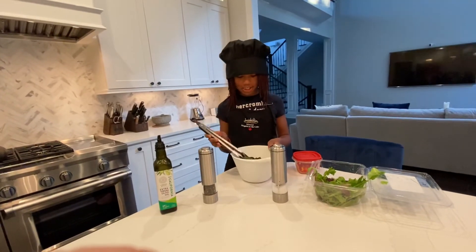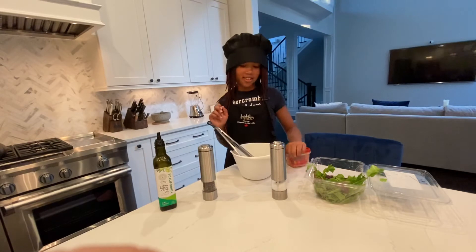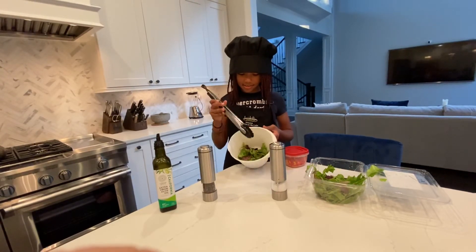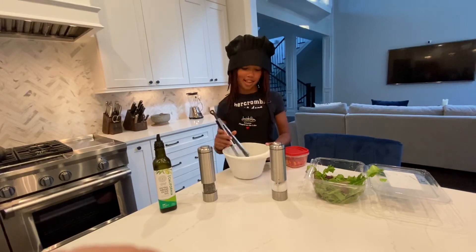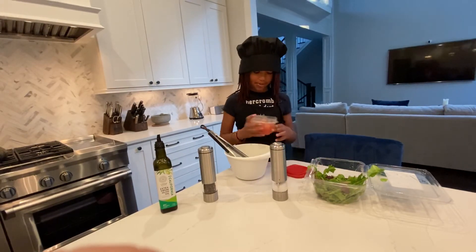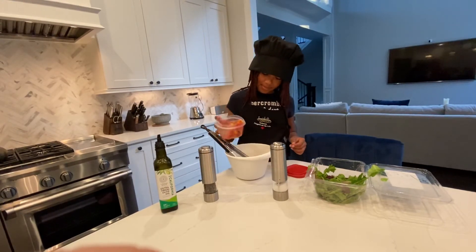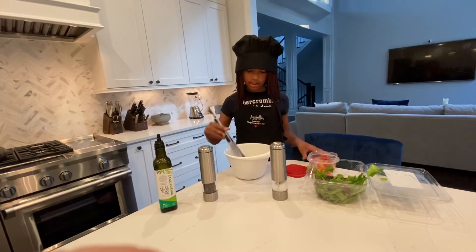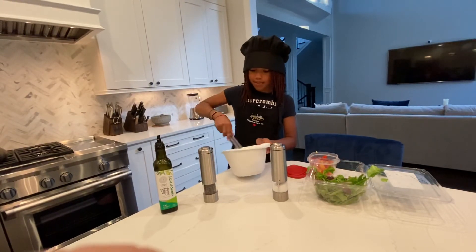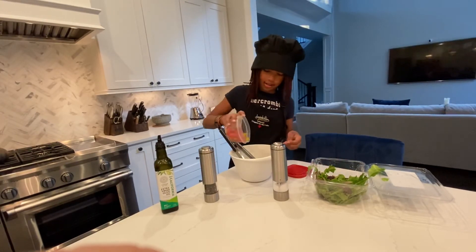Sometimes people would add cheese or some other stuff, but now I'm gonna add some bell peppers. Only a little bit at a time because the pepper gives it a lot of flavor. Mix it some, add a little more.